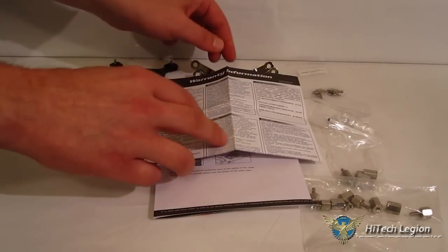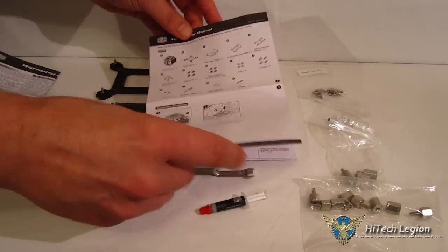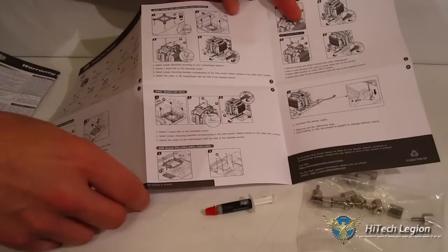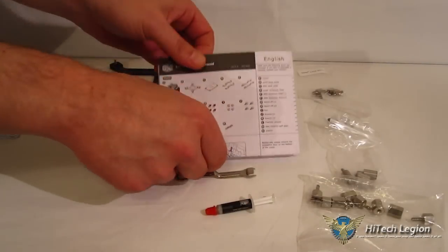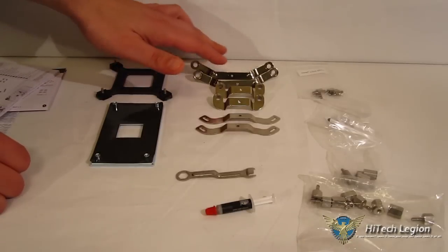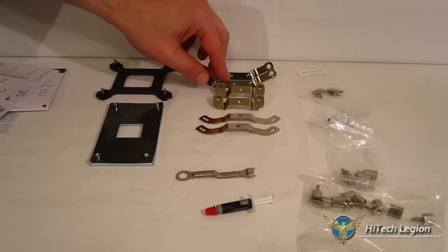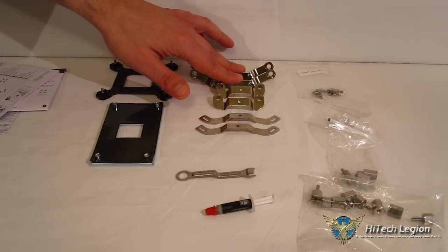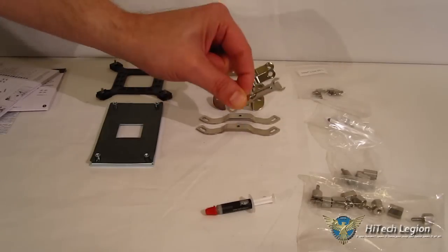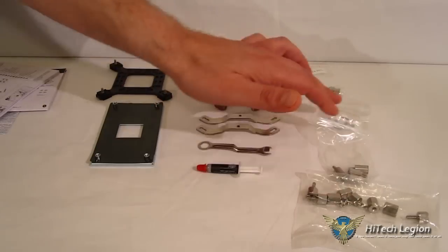Taking a look at the accessory kit: warranty information, English user's manual and installation guide — well illustrated and easy to follow — plus a multilingual installation guide. There are separate AMD and Intel back plates, two sets of AMD retention brackets so you can choose the direction of your airflow, with the cooler mountable front-to-rear or top-to-bottom. Also included are Intel retention brackets, a tightening tool, a small tube of thermal paste, and your standoffs and washers.